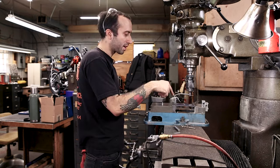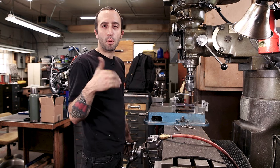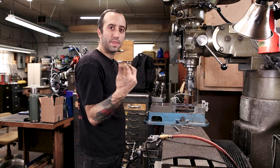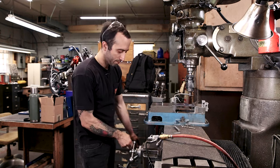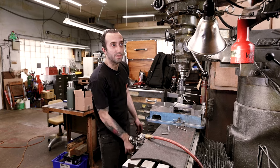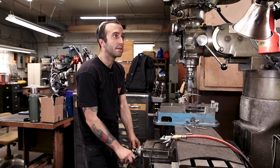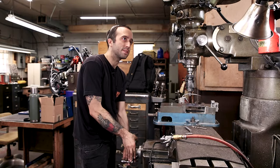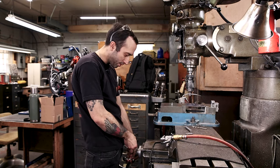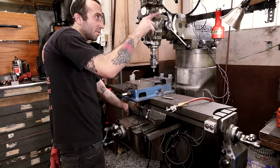I eyeballed the first mark and now that I have that drilled, I'm going to move the table the 2.550 inches to actually line up the center to center for the dual circuit breaker model. I can accurately do that with the table instead of just eyeballing it off the mark. The first hole doesn't matter because it just needs to be center to center off of the one — you just have to have a starting point. My DRO is slightly inaccurate so I actually go off the dials on the table instead of relying on those.